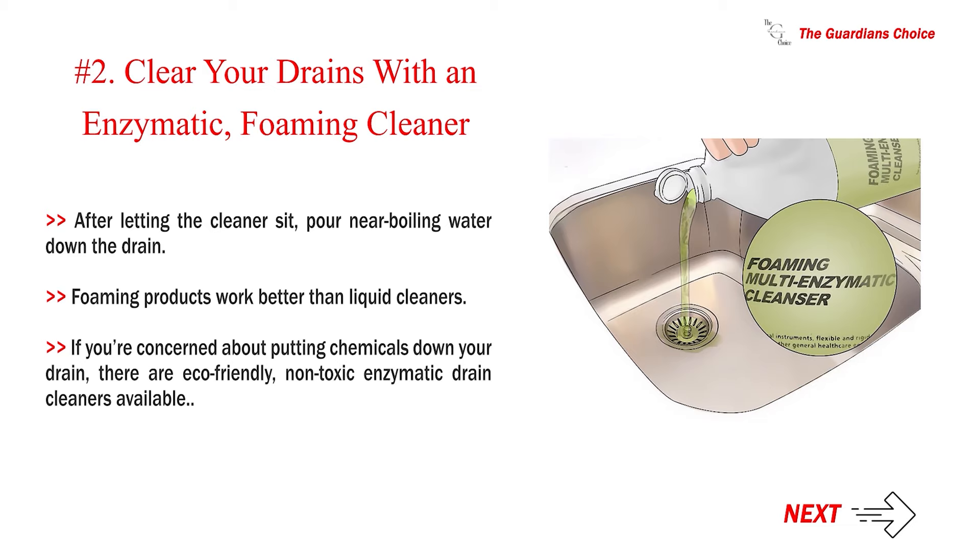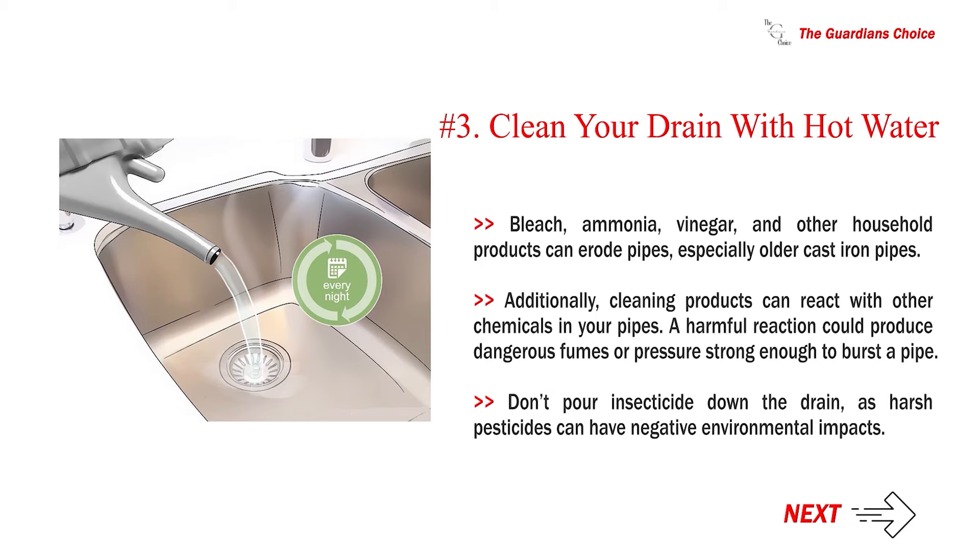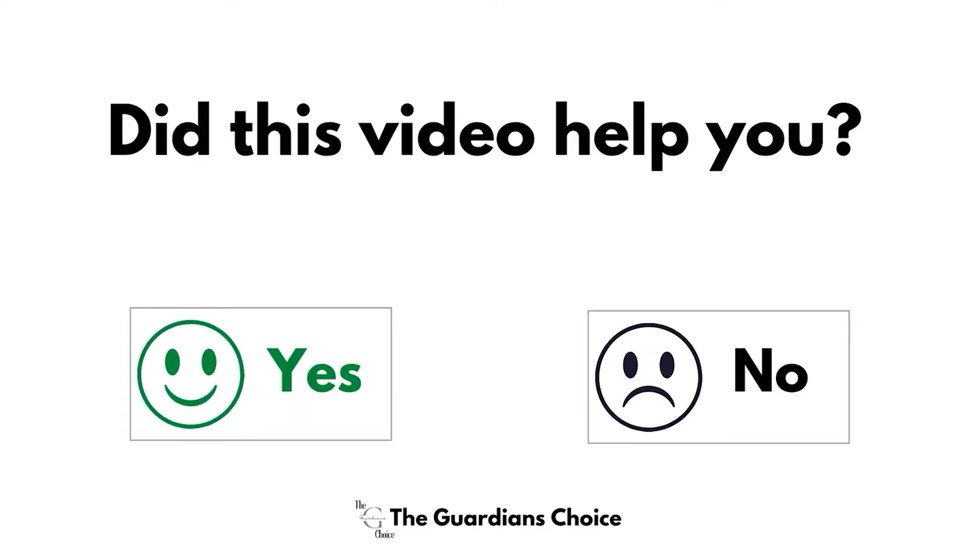If you're concerned about putting chemicals down your drain, there are eco-friendly, non-toxic enzymatic drain cleaners available. Number 3: Clean your drain with hot water nightly to prevent slimy buildup. Pouring hot water down your drain every night is the best way to keep your pipes clear. Aside from enzymatic drain cleaners, you should avoid pouring chemicals down your drains. Bleach, ammonia, vinegar, and other household products can erode pipes, especially older cast iron pipes. Additionally, cleaning products can react with other chemicals in your pipes — a harmful reaction could produce dangerous fumes or pressure strong enough to burst a pipe. Don't pour insecticide down the drain, as harsh pesticides can have negative environmental impacts.